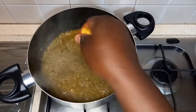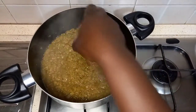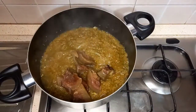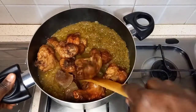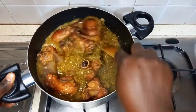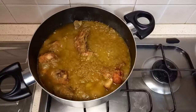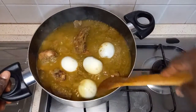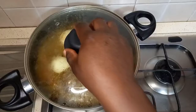We add seasoning, salt, cooked bomo or cow skin, and fried chicken and turkey meat. We stir it, then add meat stock and boiled eggs. I will stir it again and cover to cook for five minutes. It is ready.